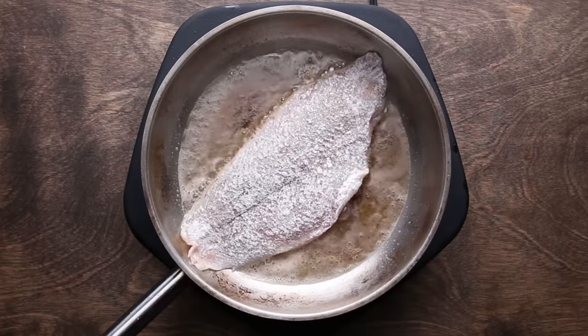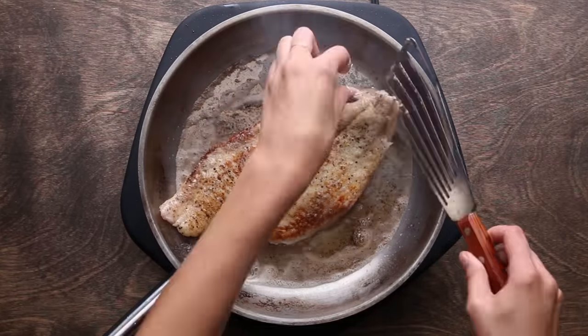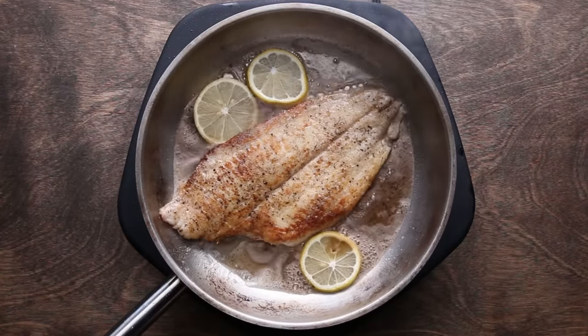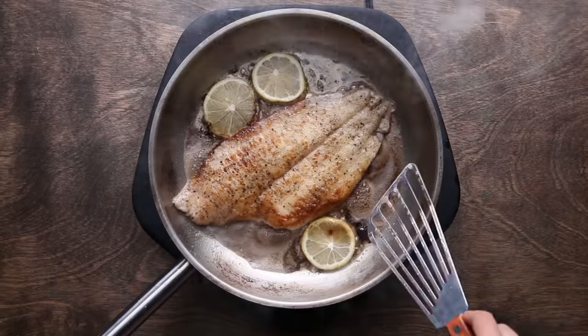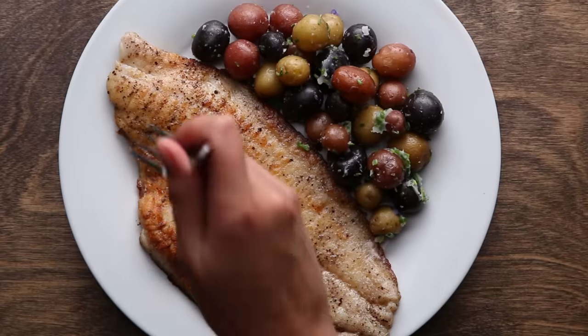White fish cooks really fast — it should be only a minute and a half per side. When the fish becomes opaque and the edges start to lift off the pan, that's your sign to flip it. You can add lemons for some extra flavor, or you can just leave it as is. Flour dredging is great because it protects the skin from burning and gives you a really light, crisp crust. That's a really easy technique for a basic white fish.